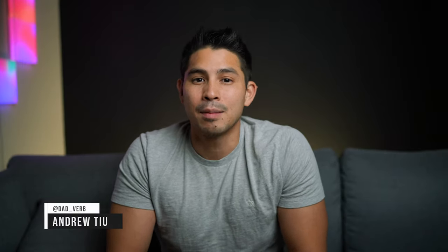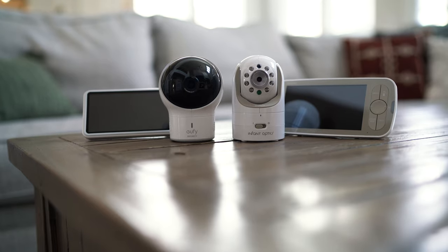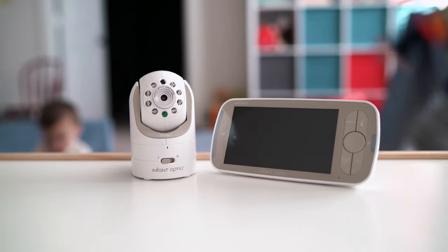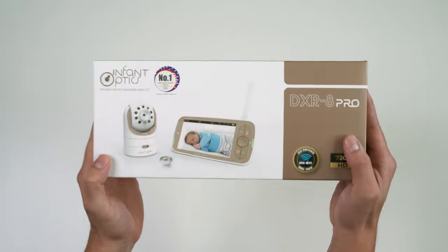Hey guys, Andrew here with Dadverb. Up until now, the only non-connected monitor that I've recommended is the UV Space View. I haven't really changed my stance on that for like two years or so, but I can honestly say that the new DXR8 Pro is my new favorite non-connected monitor moving forward. I do have to note that this monitor was provided to me by Infant Optics, and I'm actively trying to get the brand to sponsor more videos, but it's because this is something that I genuinely believe in and think parents will enjoy.